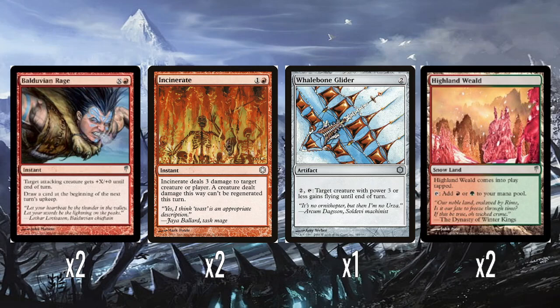And two Balduvian Rage — X and one red: target attacking creature gets +X/+0 until end of turn, and you draw a card at the beginning of next turn's upkeep. This is another nod towards Ice Age — Cold Snap has a lot of what are nicknamed Slow Trips. Instead of just drawing a card like a normal Cantrip, you draw it on your opponent's next upkeep or your next turn. It adds a memory issue of not drawing the card right now and having to wait until a certain phase, which feels a bit awkward. But it's technically better than Balduvian Rage without the card draw, so it's fine.